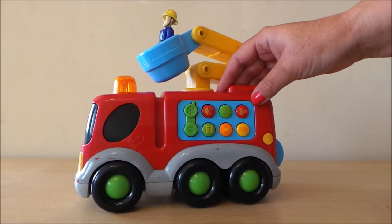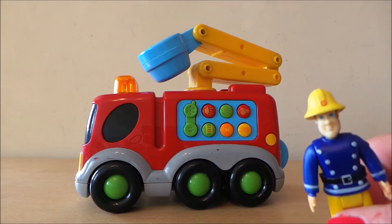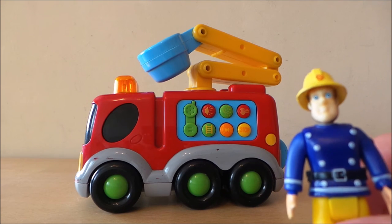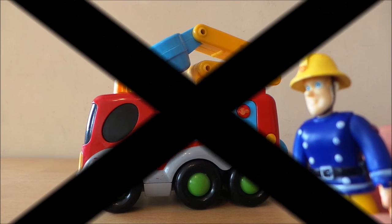So there you go then guys, an absolutely fantastic fire engine with lights and sounds and Fireman Sam approves. It's a big thumbs up here at Toy Broadway Land, so we'll see you again real soon. Take care and don't forget to subscribe and share with your friends on Google Plus. Bye for now.